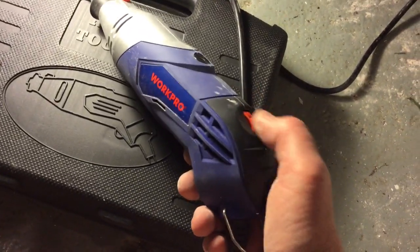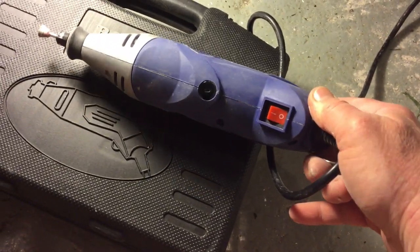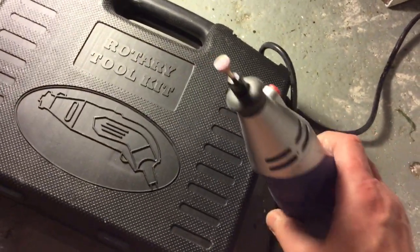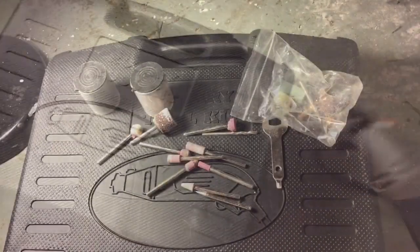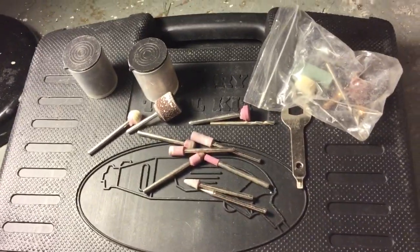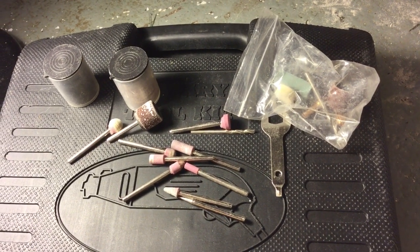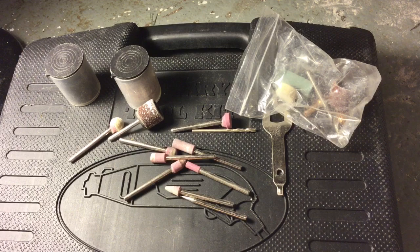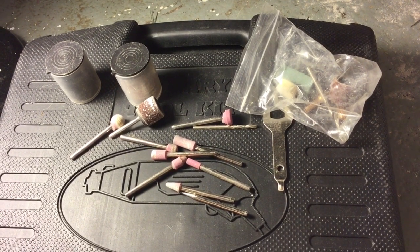This is a rotary tool — an electric rotary tool. It's also known as a Dremel, which is the brand name for the name-brand one. But this is one I got off eBay and I paid less than $15 for it. It came with these attachments and then some, and it had a whole bunch of great ratings, so I bought it and I'm really glad I did.